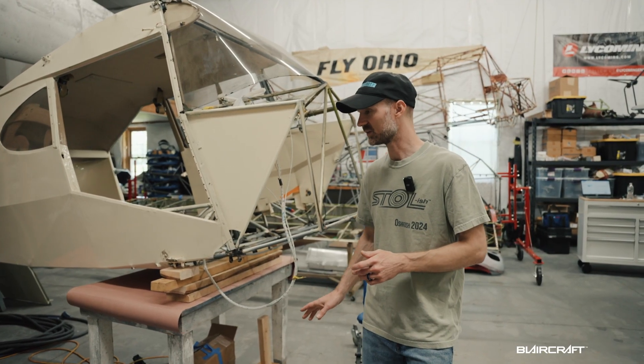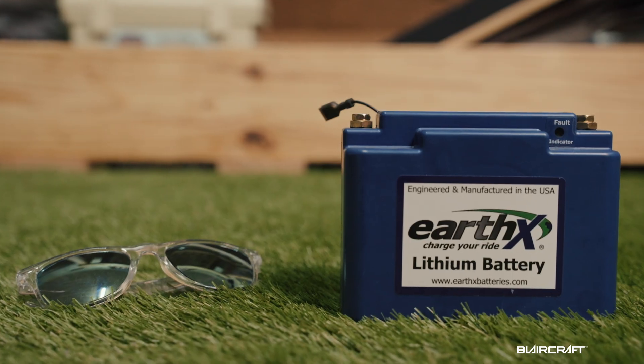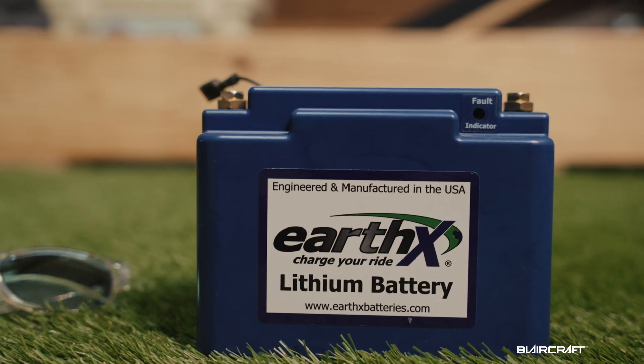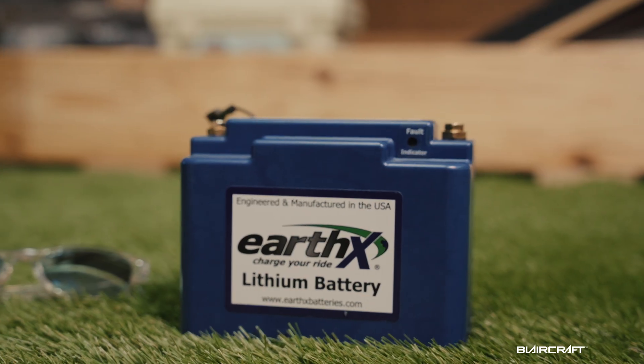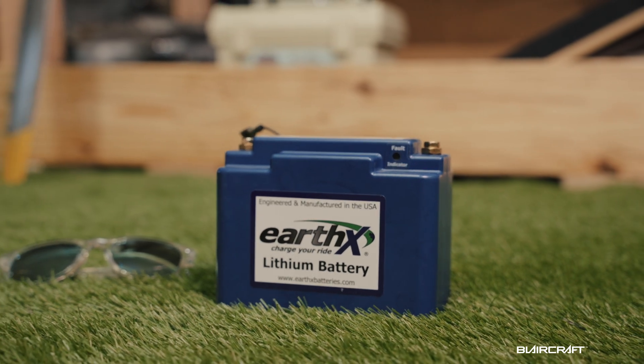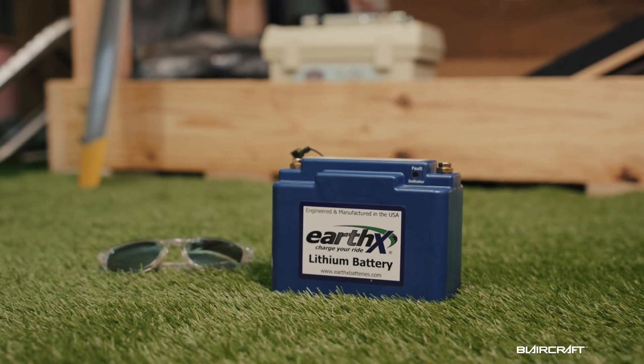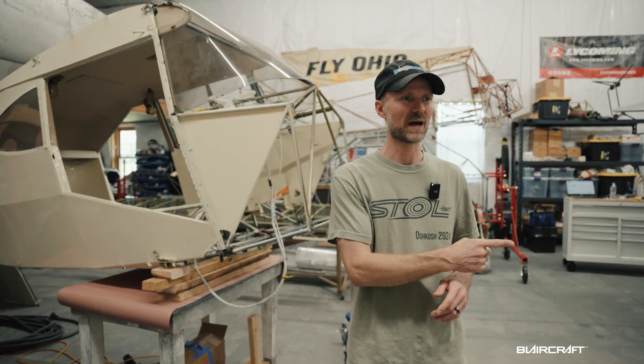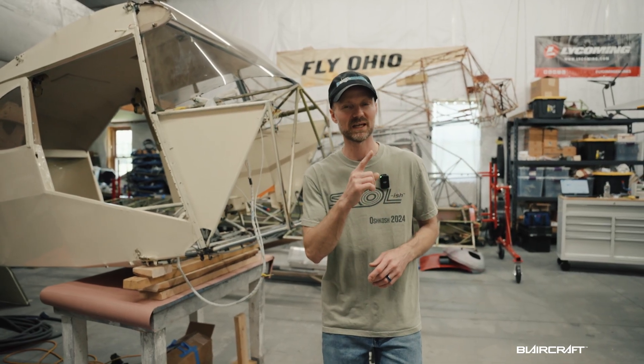Another upgrade is the Earth-X battery. I can't remember exactly how many pounds, but I'm pretty sure I saved at least 10 pounds going from the original Gill battery to the Earth-X. That's an awesome upgrade.